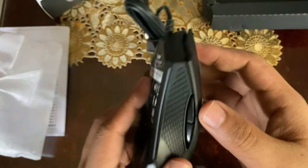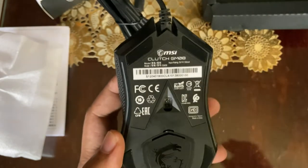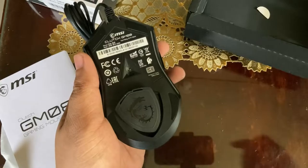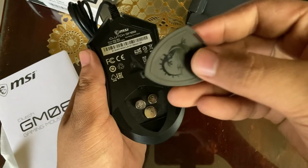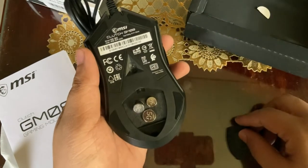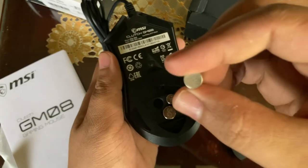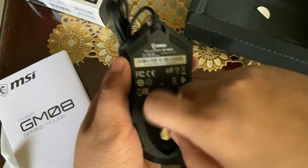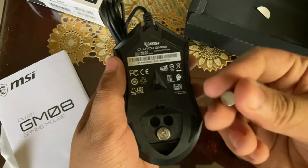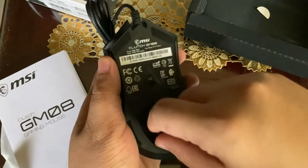Let's open it up to see the weights included. If you press it and push to the top, you can see the weights. We have 2 weights of 3 grams each, then 1 weight of 5 grams — a total of 11 grams when it comes to weight management.